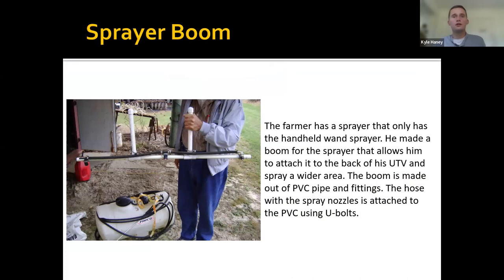This farmer bought a sprayer that just had a wand and wanted to use a boom sprayer in his field. He built a frame for the spray hoses out of PVC that hooks onto the back tailgate of his UTV, with simple hose connections and spray nozzles using clamps, allowing him to use a boom sprayer as he drives along in his field.